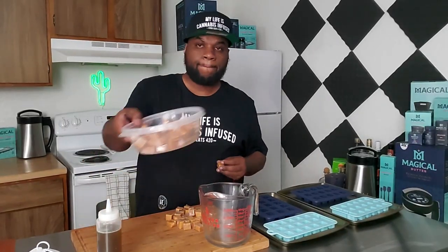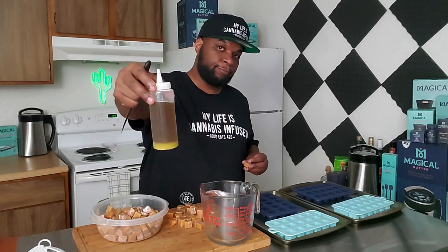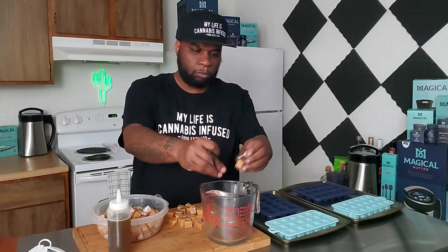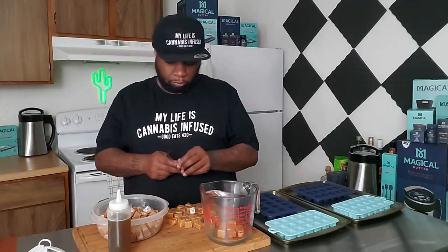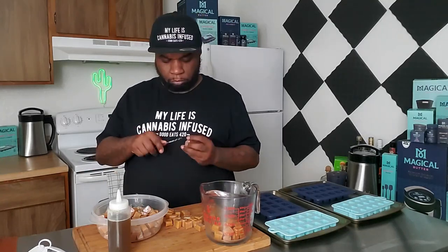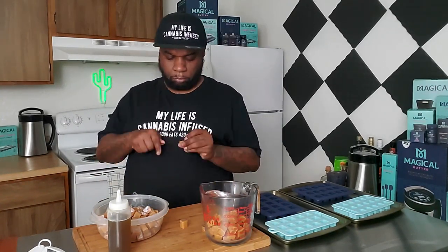All right guys, so we're doing two-ingredient caramel candy. As you can see right here, I'm using the individually wrapped caramel candy that you can buy from Amazon or anywhere at the grocery store — I'll put the link in the description. What I'm doing is unwrapping about a cup to a cup and a half of these caramel pieces. I have my infused coconut oil and we're going to be using two tablespoons. I've done two batches at this point — when you use three tablespoons it makes it too oily, so two tablespoons is the right amount for a cup to a cup and a half of caramel.